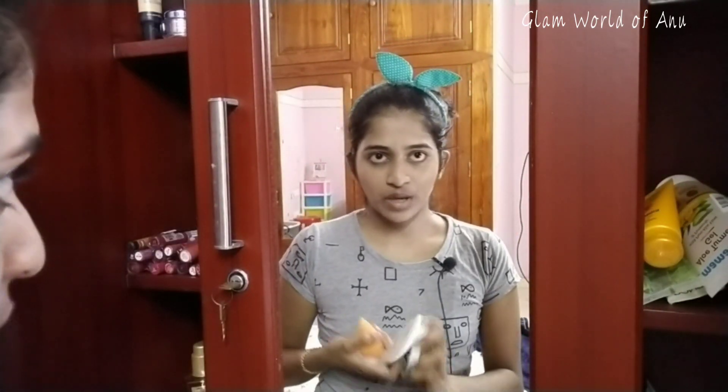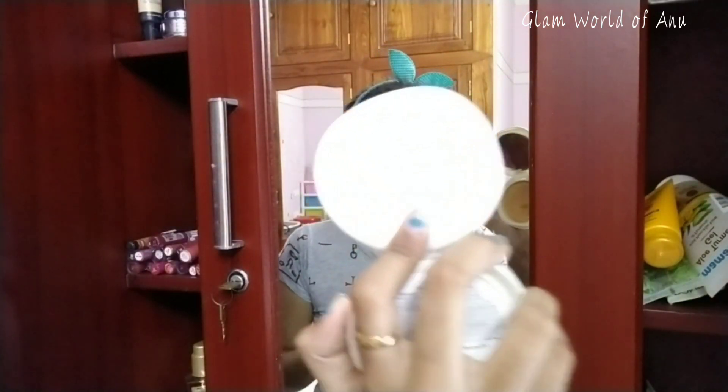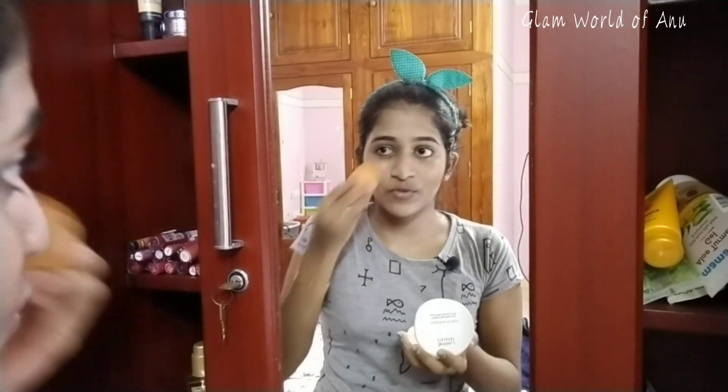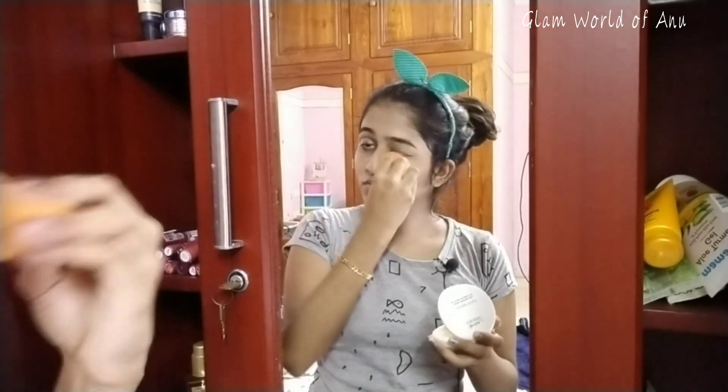Now we have applied the CC cream. Then we have a beauty blender, and we have a Lac Me absolutely compacted powder. We will dab it and make our makeup a little longer lasting, and we will do a matte finish.